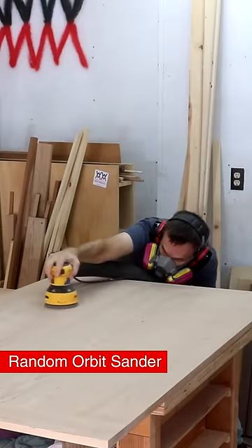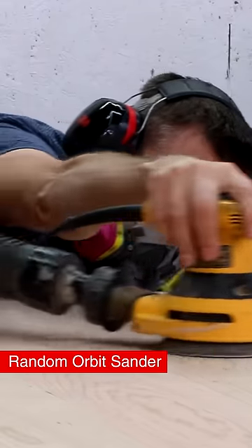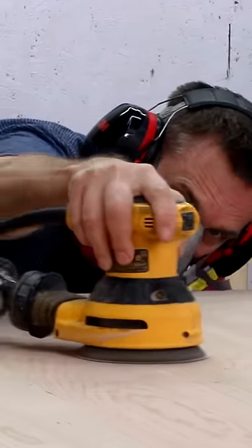You're gonna spend a lot of time smoothing out your projects. I recommend a random orbit sander to make sanding an easy and relatively quick process.